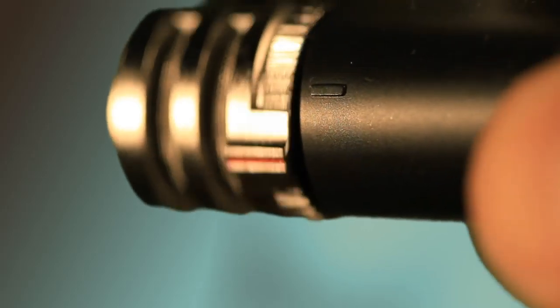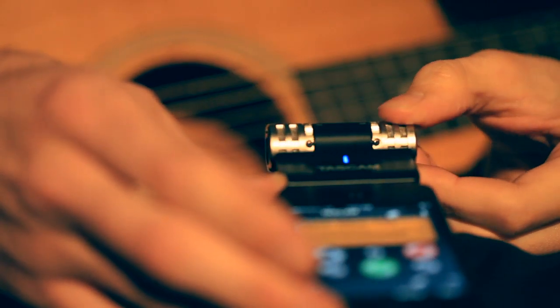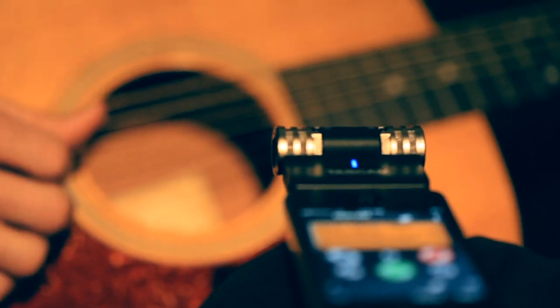The iM2 stereo condenser microphones are taken from Tascam's best-selling professional portable recorders. They rotate 180 degrees from front to back, giving you the flexibility to place your iOS device wherever it is most comfortable.